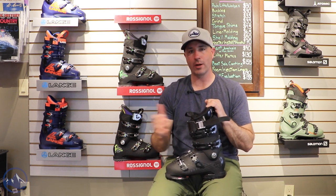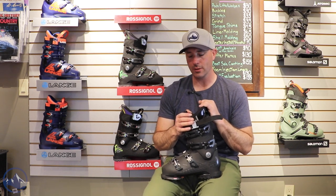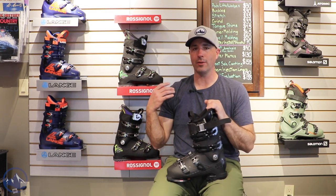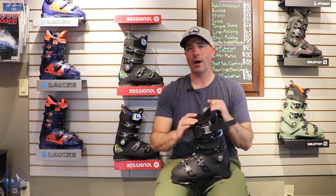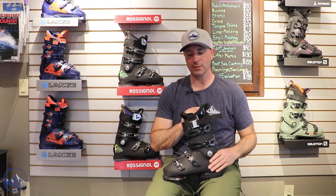So this is a great option for that advanced and expert skier, pretty aggressive skier, former racer, kind of looking to get the most possible precision and the best energy transfer from the foot to the ski.